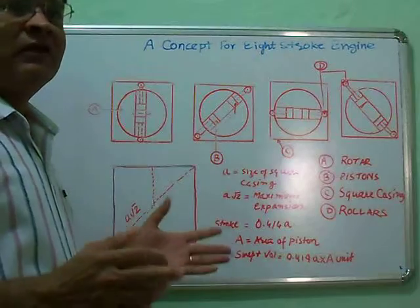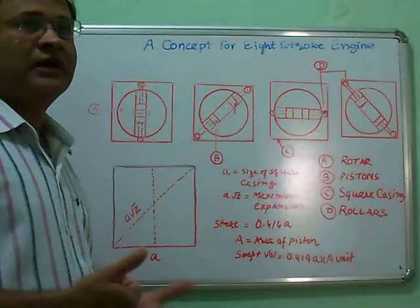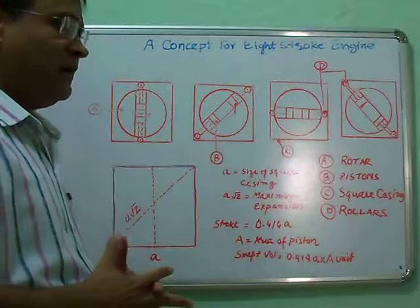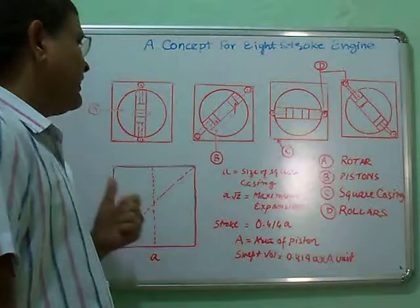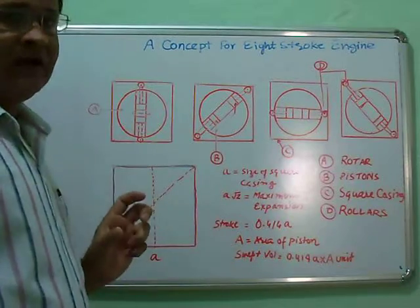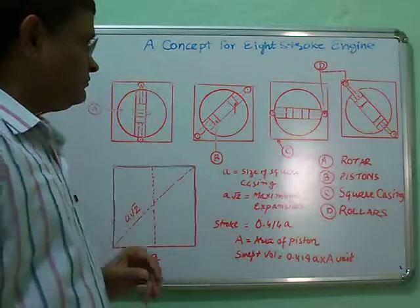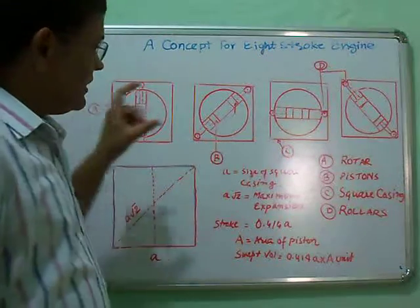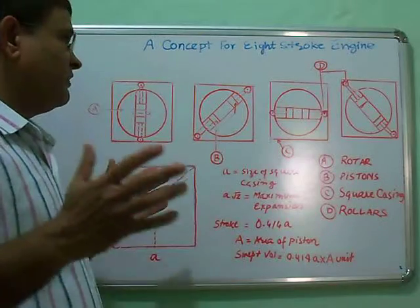Some benefits of this engine: the engine will not vibrate, unlike conventional crankshaft and connecting rod engines which always have balancing problems. It will generate two continuous working strokes in one cycle, making it a very low-pulsation engine. It can work independently, and it will be a light engine that works simply.